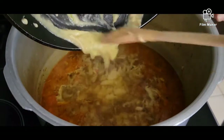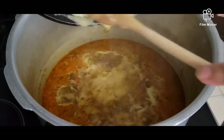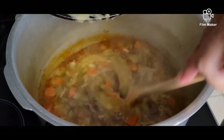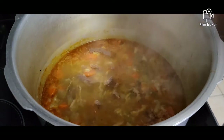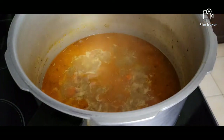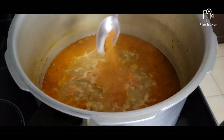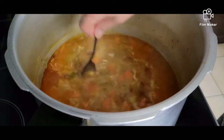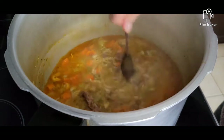Add the slurry into the soup to make it nice and thick. If you want it a little bit spicy like me, I'm going to add half a teaspoon of cayenne pepper, and that should do the trick.